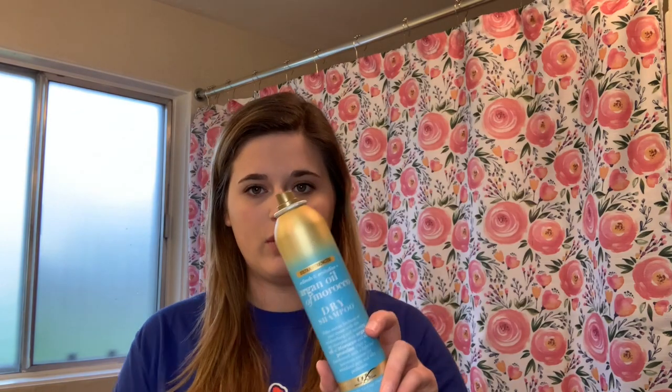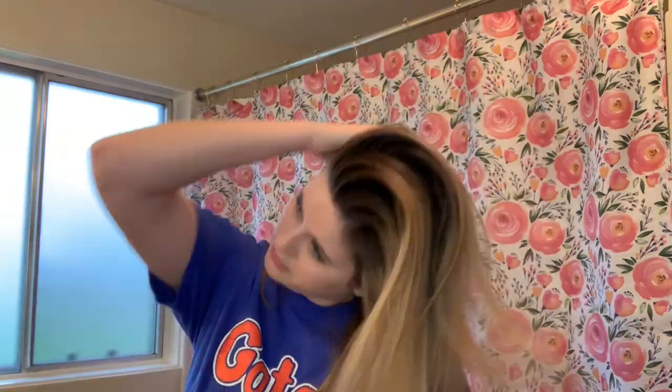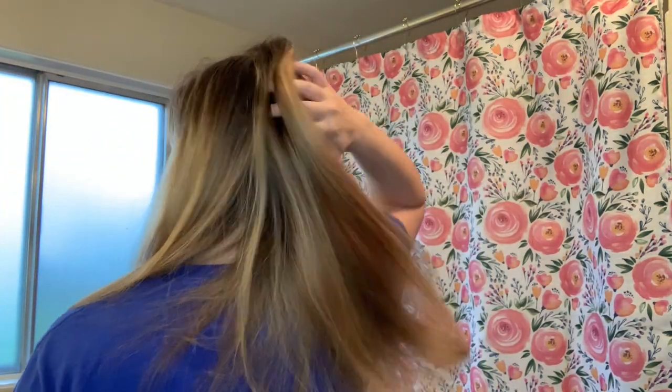On Wednesdays, first thing in the morning before work, I put dry shampoo in so any oil is soaked up. I've been using this argan oil dry shampoo — it's pretty nice. I haven't found a dry shampoo I love a lot, but this one doesn't have a weird smell and doesn't leave a white film. I've already put it in but I'll show it again — see, no film at all.